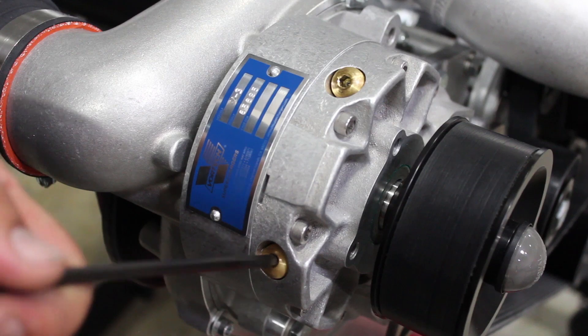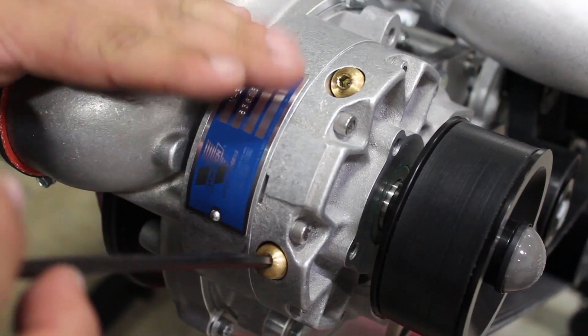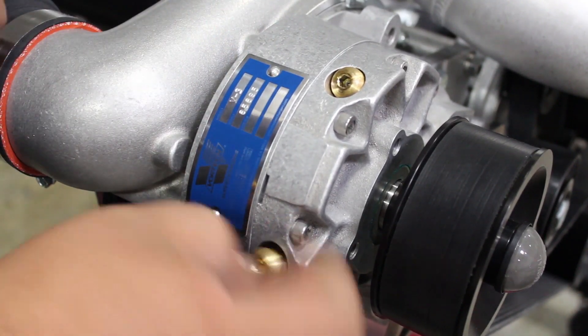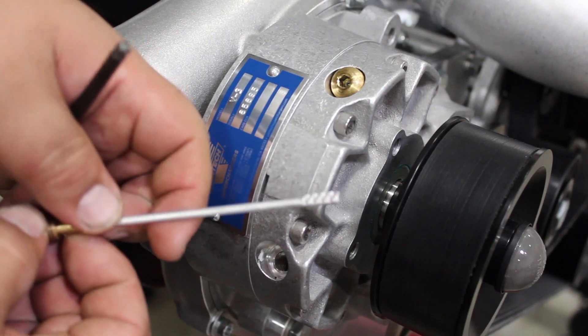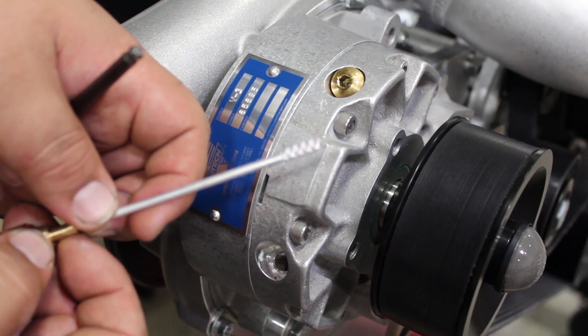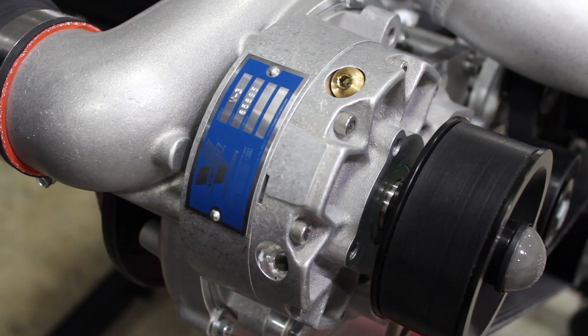Now remove the dipstick from the gear case of the Supercharger. As mentioned, since it's tilted, it's going to be the lower fitting. Go ahead and remove it — as you can see, there's no oil registering on the hash marks of the dipstick, so you know that it's fully drained. We'll go ahead and leave this off and grab our oil.